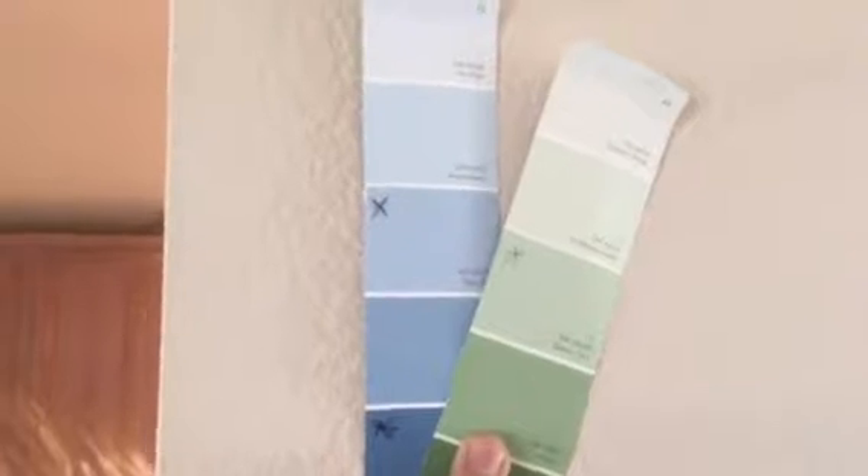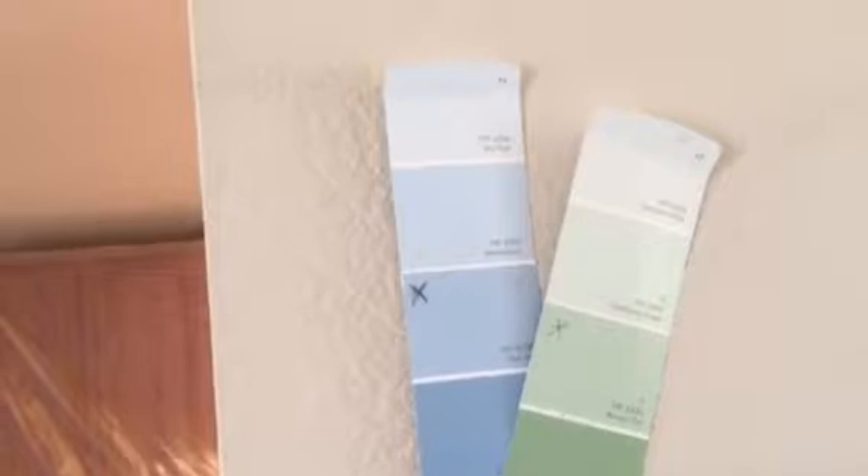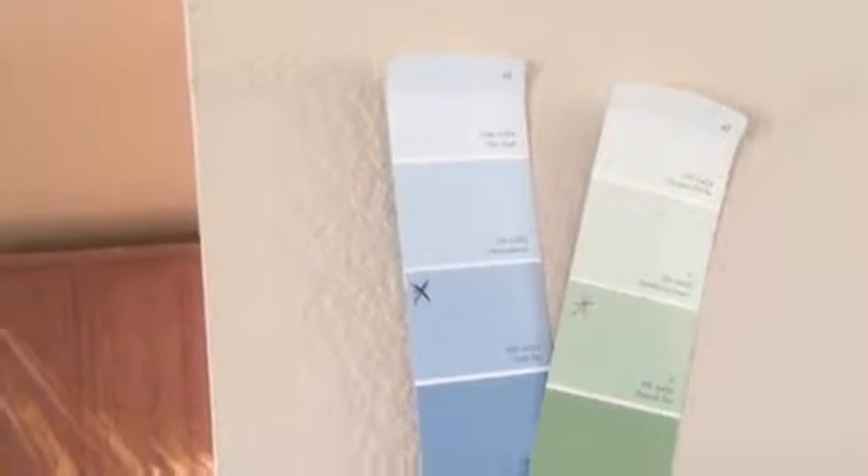Now let's talk about colors. We are going to have fun with some colors here. We've got green and blue — Hesu and Verde. That blue is Hesu, and the green is Verde.